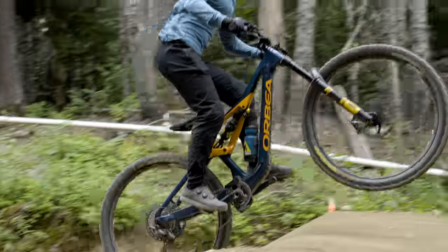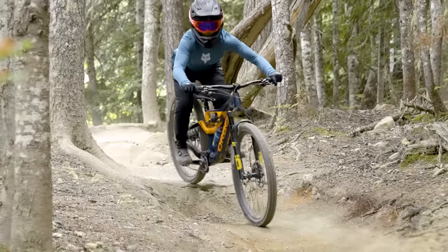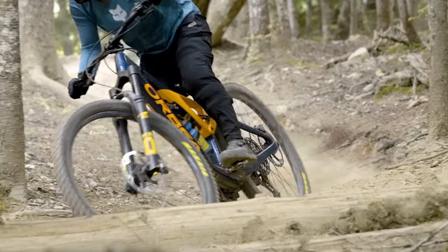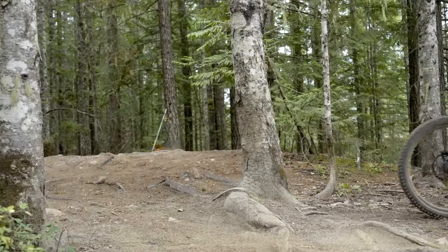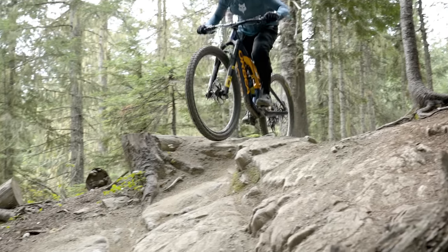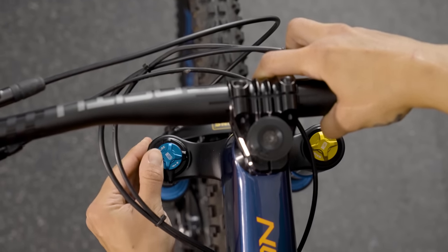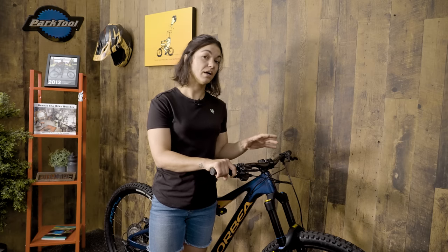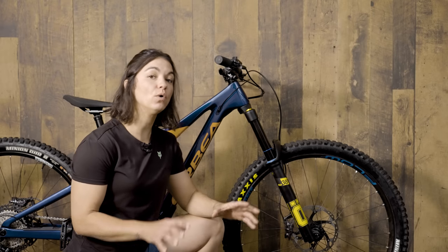When it comes to compression, consider two things: your inputs and the trail's inputs. We want the bike to support us — we don't want to push into the transfer of a jump and feel like we're falling into the front of the bike. High-end suspension lets us add support through compression settings rather than just increasing air pressure. Our movements on the bike are relatively slow-speed compared to hitting a square edge at 30 km/h. Increasing or reducing support is done through low-speed damping. If your fork feels like it's falling through the stroke on steep terrain or wallows as you shift your weight, try increasing low-speed damping by turning it clockwise.